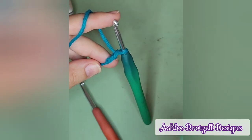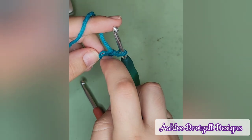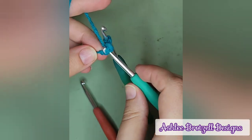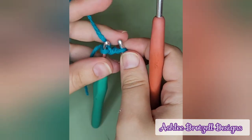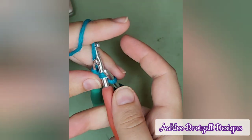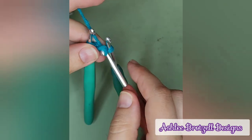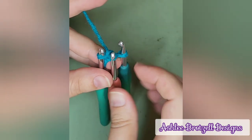Now I'm going to go into the first one, pull up a loop. It can be difficult to find the second one, but it is in there — pull up a loop. And that's how you get all three hooks into it, and now you just keep circling.